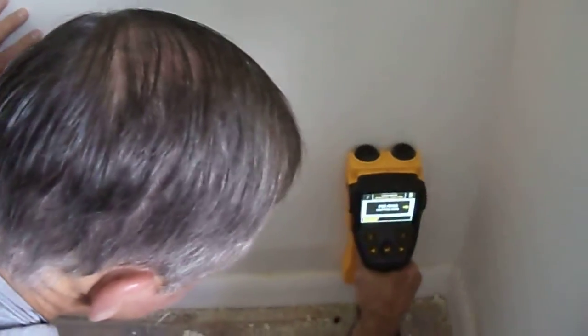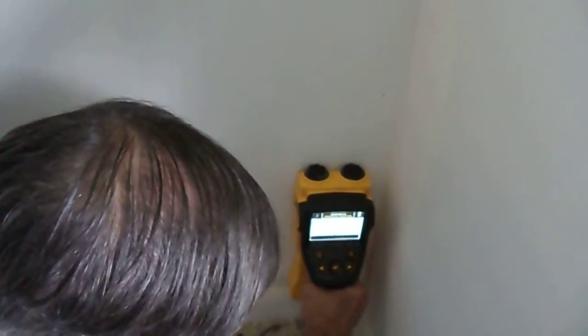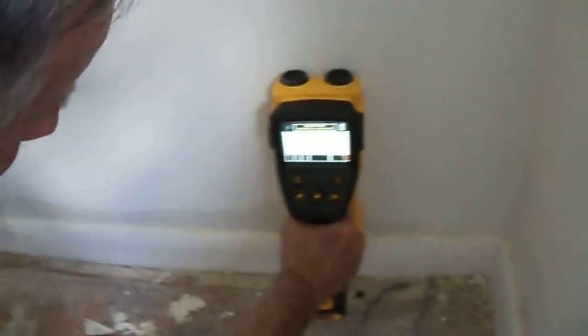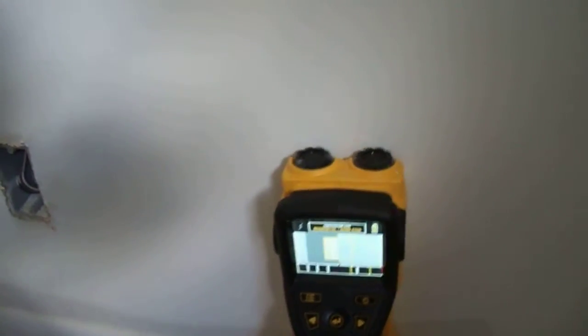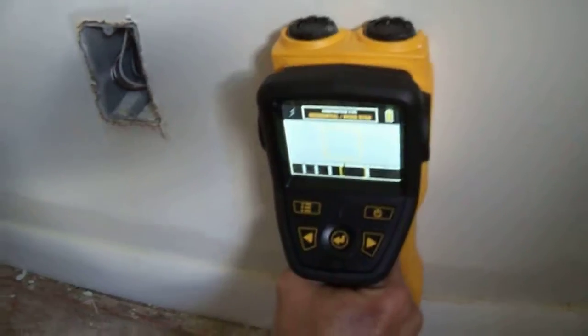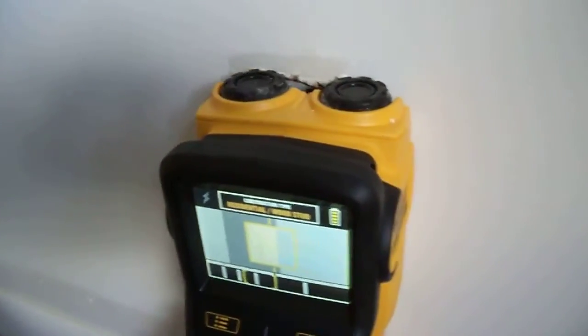We're going to do all the interior walls. See, now you reverse it. And there's a screen. It'll keep coming — it'll tell you. Keep coming. Those gray areas that you see are hollow areas. Now he's come up to a stud. I hope I'm showing it correctly. And now he's coming up to electrical because it's got a... There it is.